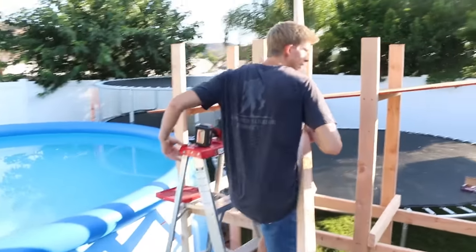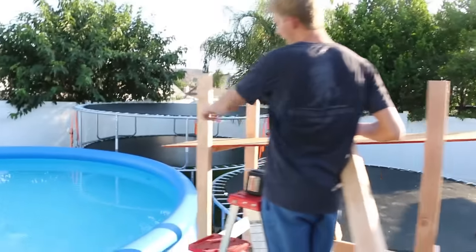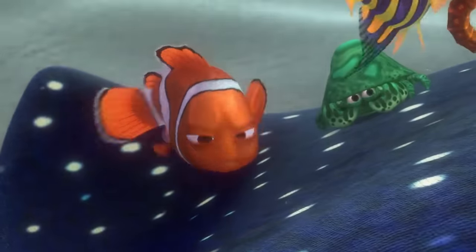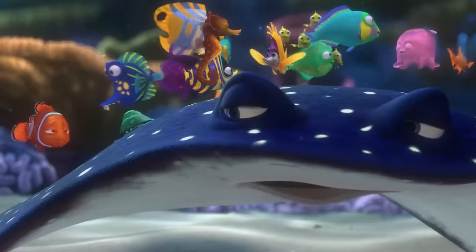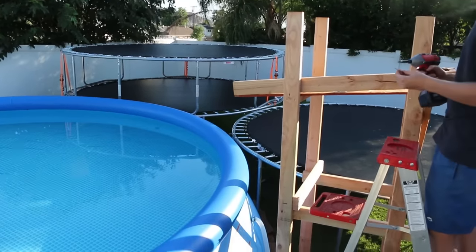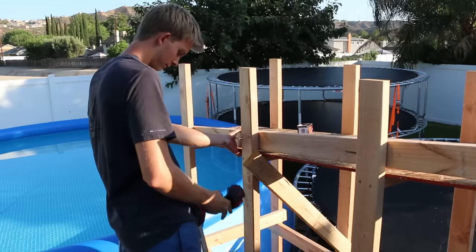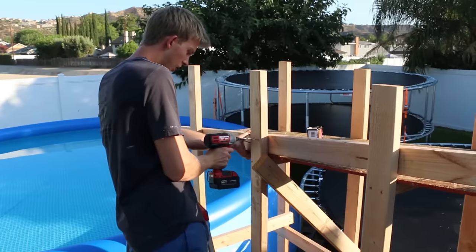This thing is coming along quite nicely. If you look at the end, there's a drop-off. Nemo's going to the drop-off? I think you're going to get enough speed to clear the edge of the pool there. In goes the screw.